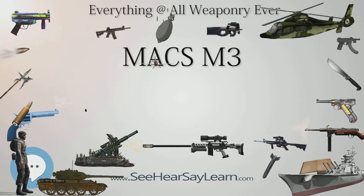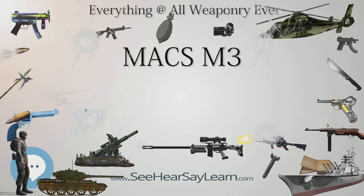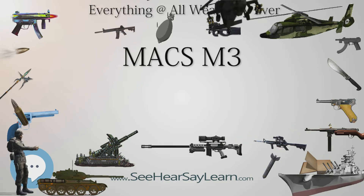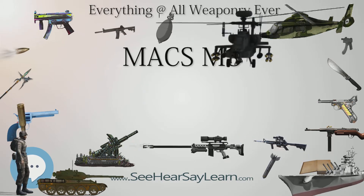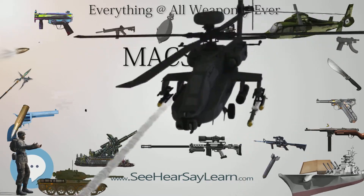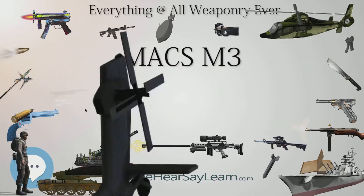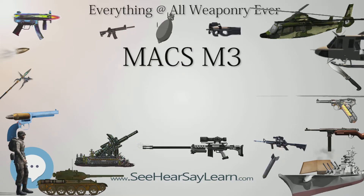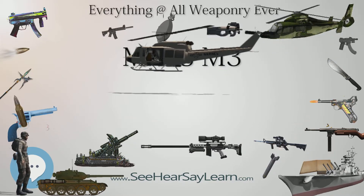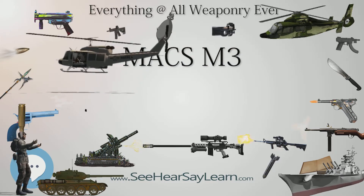Facts. .50 MAX M3, MAX M2. Type: Anti-Material Rifle. Place of origin: Croatia. In service: 1991 to present. Used by: Croatia, Slovenia, Bosnia and Herzegovina, Romania. Produced: 1991 to present.